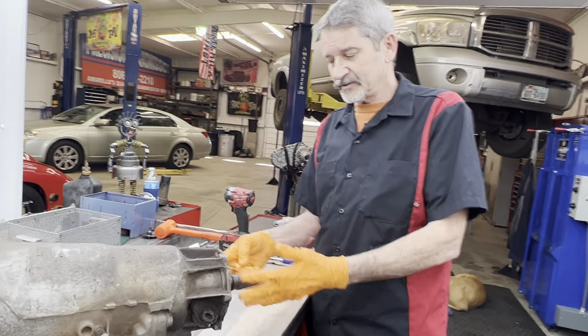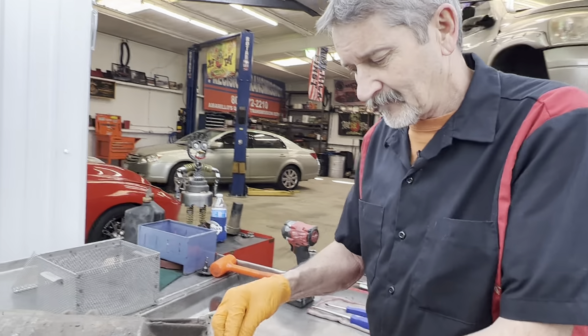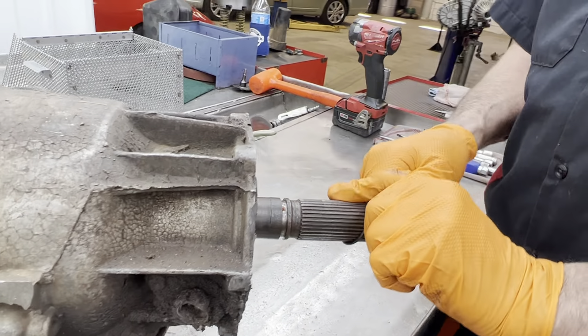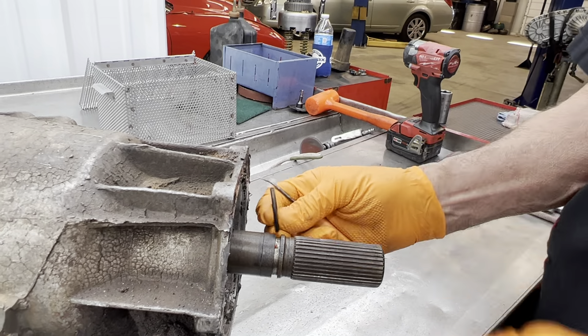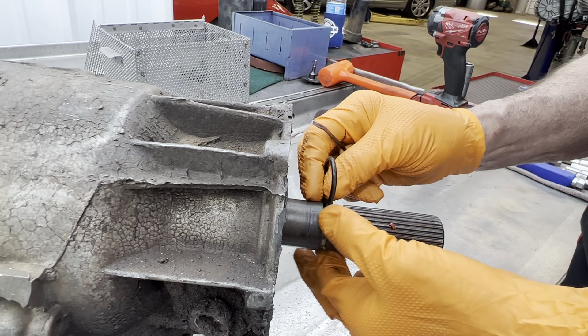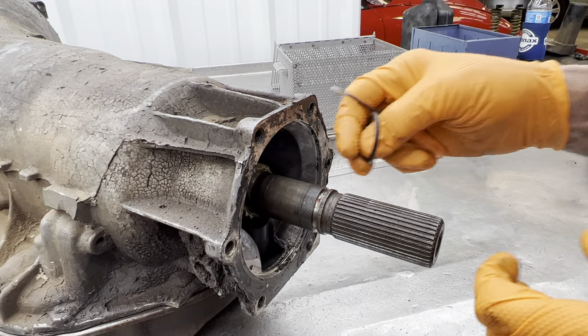Now if we were still using the original yoke, we do have a yoke seal back here in the back of the shaft. This seal here seals the yoke. When you slide the yoke on, the yoke goes over it and seals any oil coming down here and getting on the splines or coming out of the little weep hole in the back of the yoke.